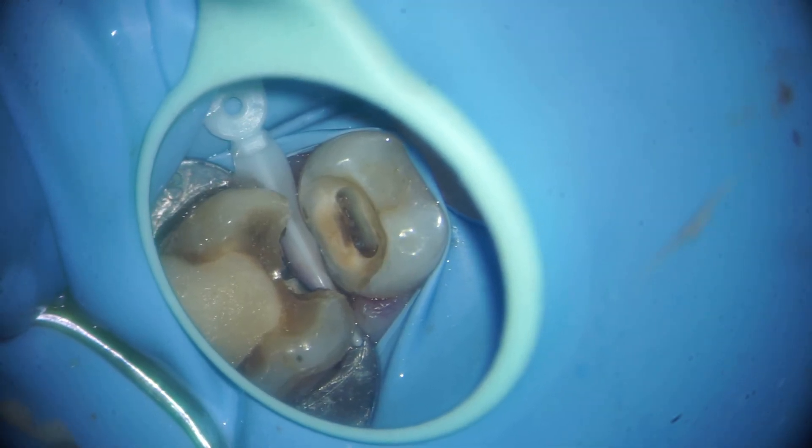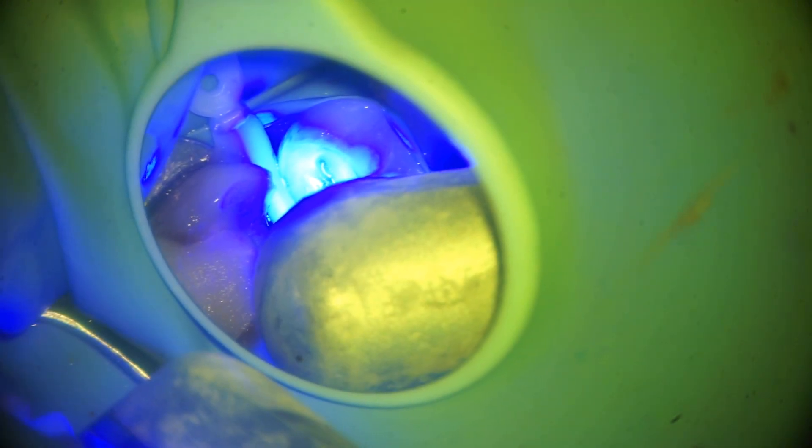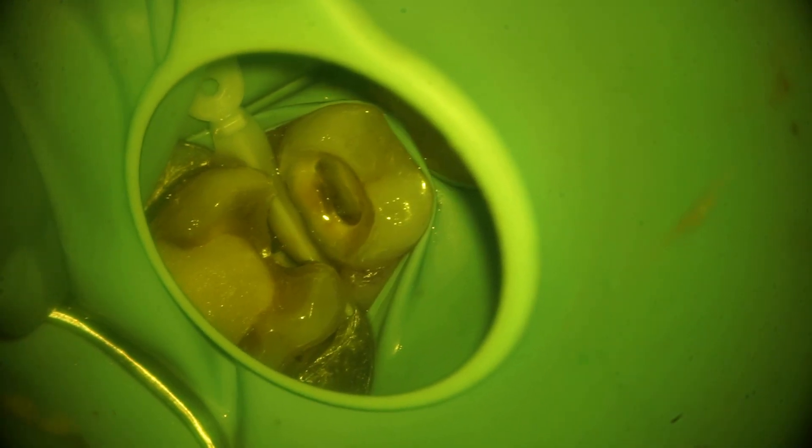After trimming the gums, cleaning, and stopping the bleeding with a hemostatic gel, we have adapted a wedge. You can see this is a wide wedge which has adapted very nicely to the gingival seat. We have etched the tooth and then bonded the tooth.